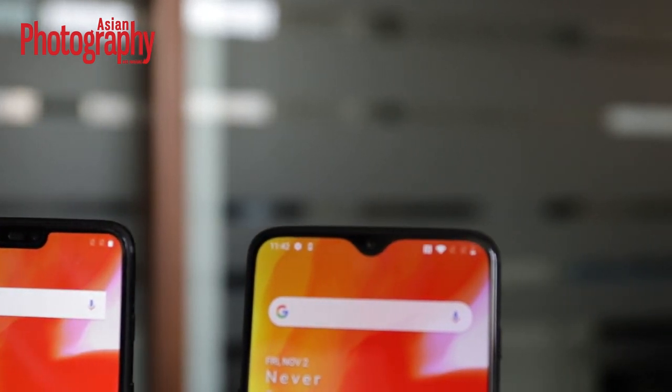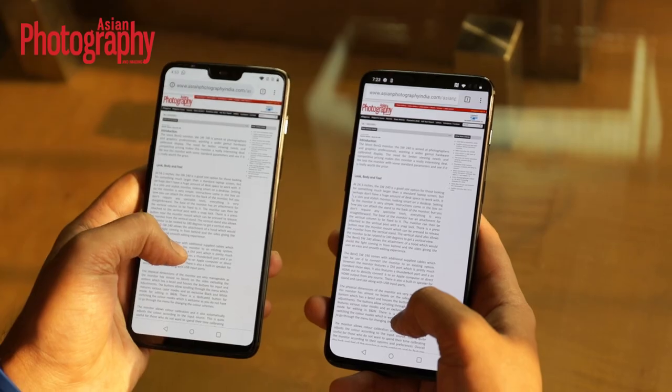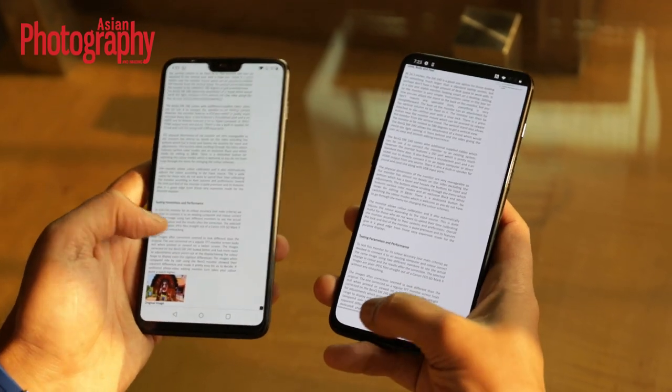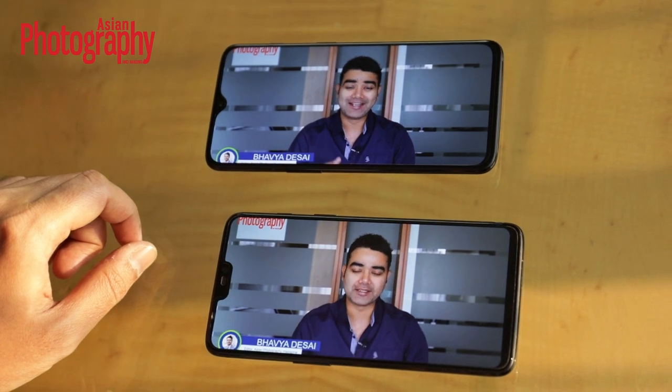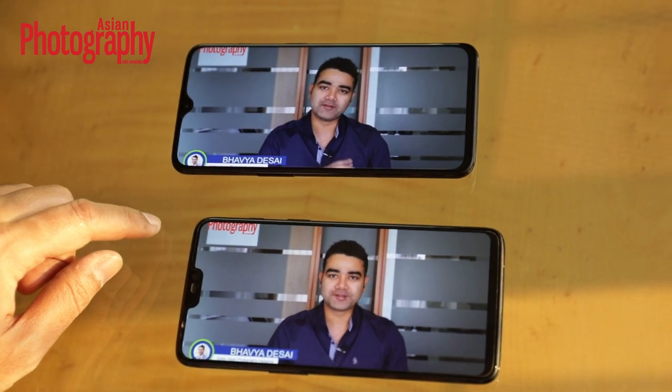This is quite good because on both sides we get a lot of screen space. Whether we are browsing the internet or watching videos, this is quite less intrusive, which means we get more video real estate and the overall experience is quite immersive. One change is that the earpiece speaker, which was positioned beside the camera in the OnePlus 6, is now fit within the notch area.